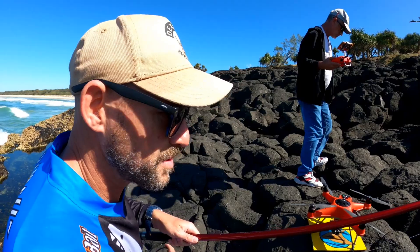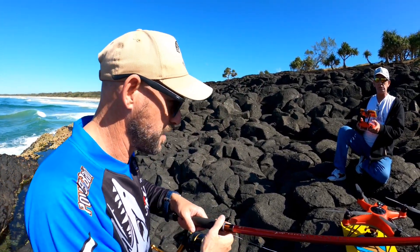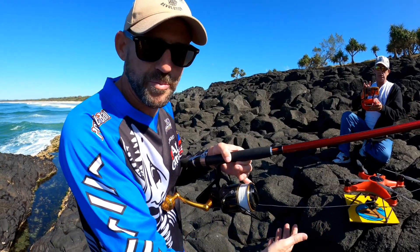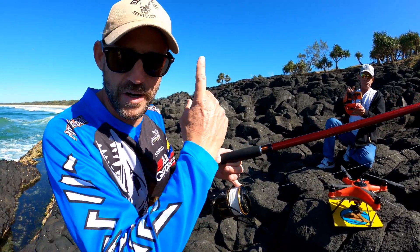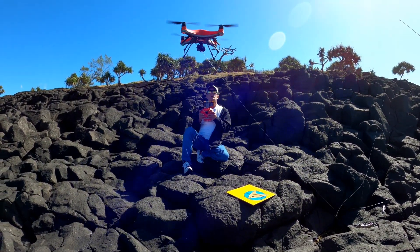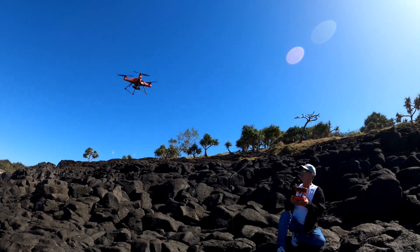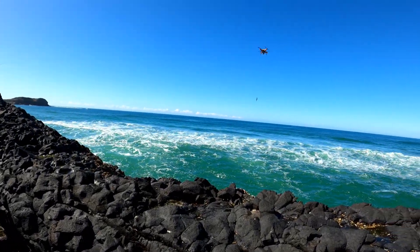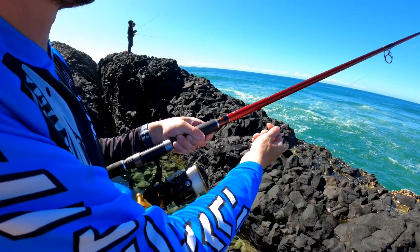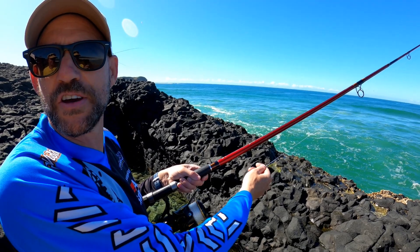Drop everything low so the drone goes up first, then carefully aim it out — probably a good couple hundred metres out. Keep your finger on the spool to feather it so nothing goes wrong. These are waterproof anyway, so if something does go wrong she'll go in the water and we'll be able to get her back. We've got about 450 metres of line, so we should be good to go a fair way out.